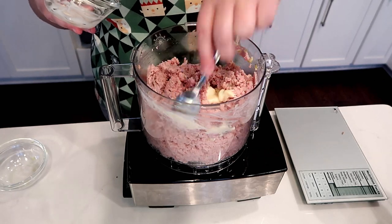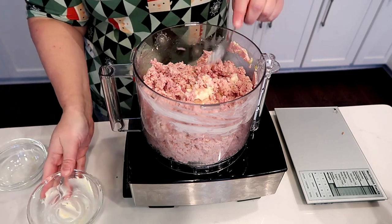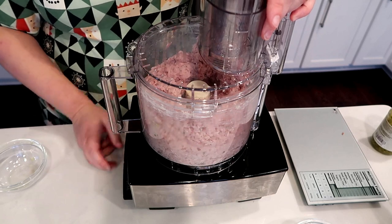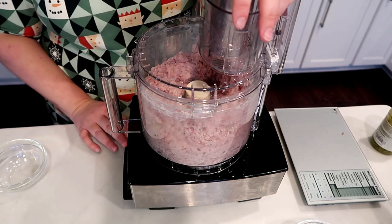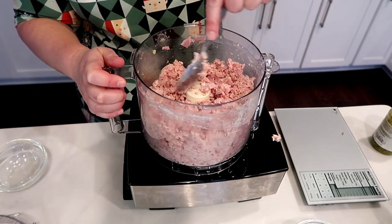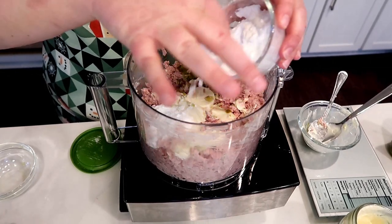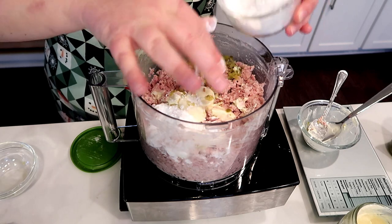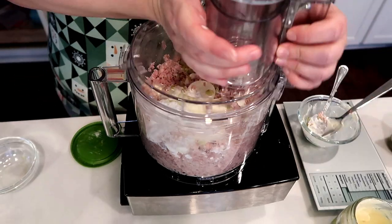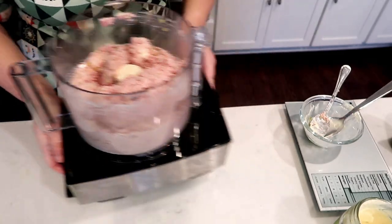I like to use a coconut oil mayonnaise or an avocado oil mayonnaise just because it has less inflammatory issues. This is making a lot — my family loves ham salad so they will eat this too; I will just eat a small portion. It's pretty well blended but I think we need more mayo, so I'm going to taste it. It definitely needs more seasoning just to sweeten it up. I'm going to add about a tablespoon of Gentle Sweet by Trim Healthy Mama.